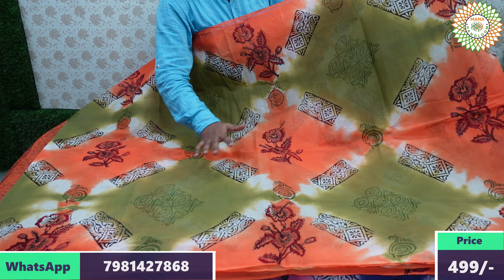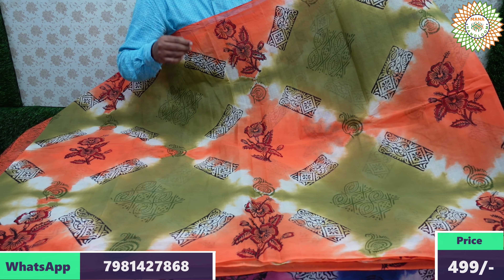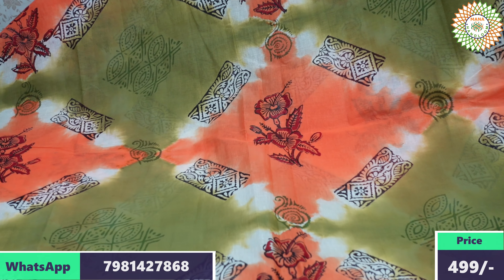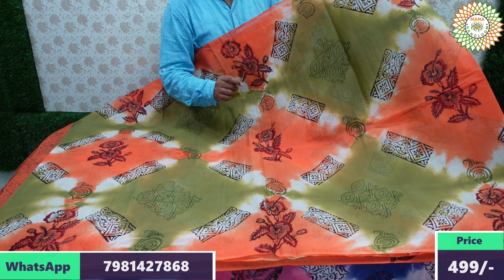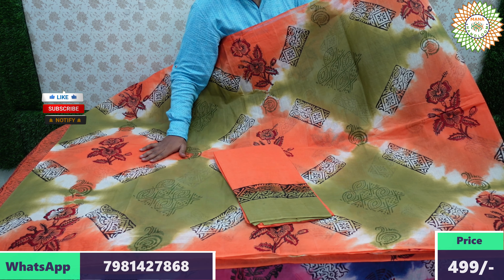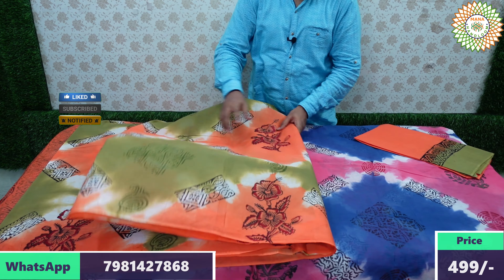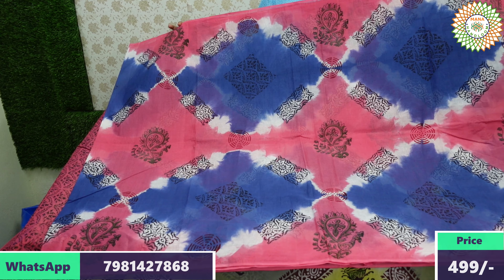The price is for double nine plus 60 rupees shipping. Five colors are available in this pretty design. For wholesale, supply is available at wholesale price. For home delivery options, blouse is included — saree colors and blouse colors are all pretty and guaranteed.